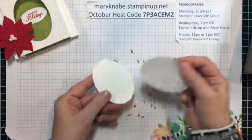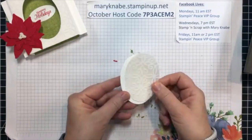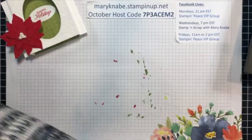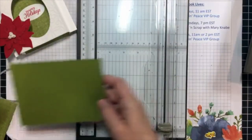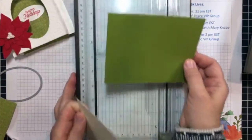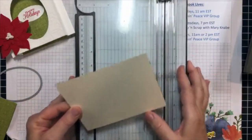By the way, when you cut out the pieces from your cards, save them. I'm sure you can come up with another way to use these, whether it be on another card or making gift tags or whatever. So I said that you would need two pieces of cardstock that measure five and a half by four and a quarter inches. These are basically the same size as a finished standard card.